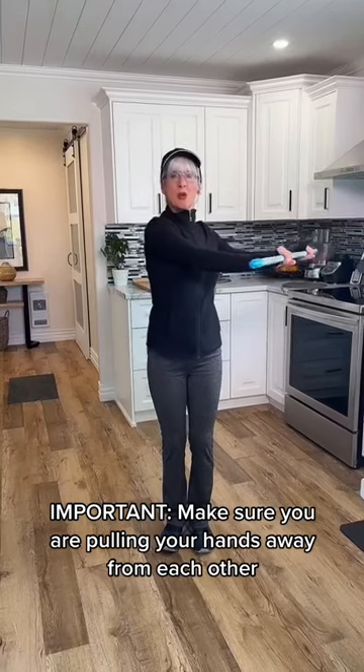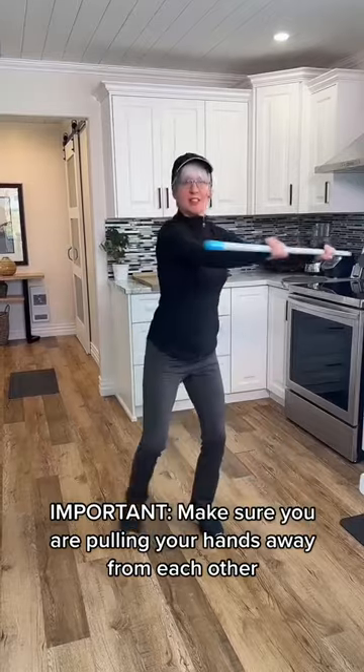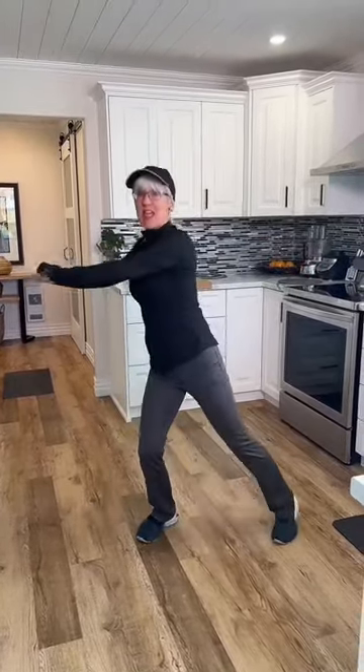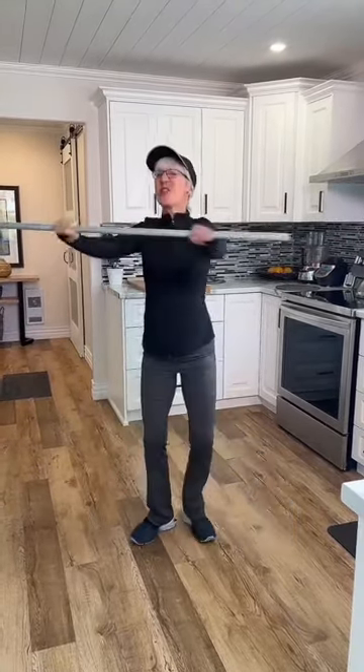This time we're going to use a little trunk rotation — we're going to tap it out, tap it out. Once again, I'll remind you the hands are pulling away from each other. Keep the pulling tension. Three sets of eight.